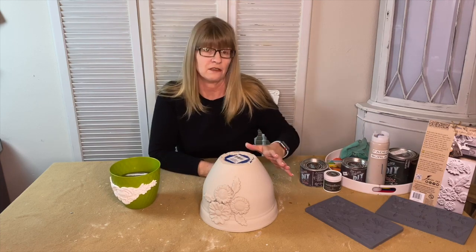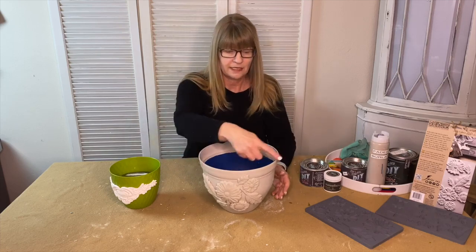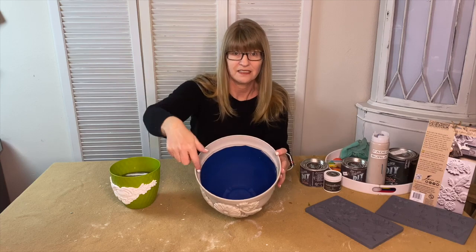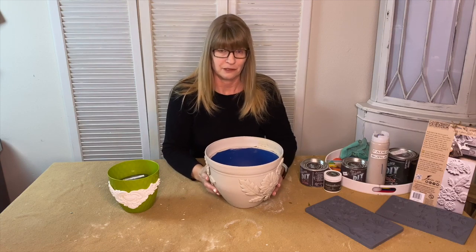I just put the paint on there. I did two coats upside down, then turned the pot right side up and did two coats, and also got inside the lip. I picked these pots up at the dollar store — they're in the material list above if you'd like to purchase them yourself.